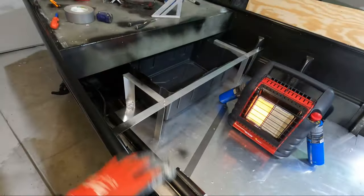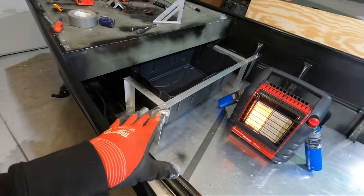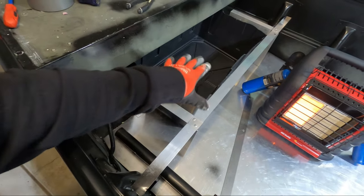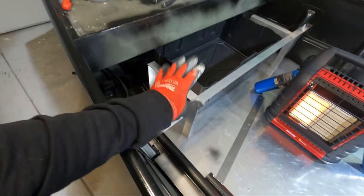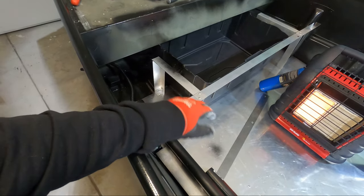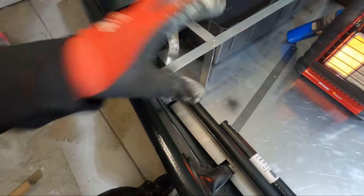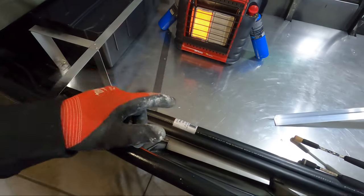In the last couple videos — I'll have these linked at the top of the screen and in the description if you want to catch up — I worked on the framing for the front bench seat as well as the storage compartment. This is all going to be a self-contained storage unit with a bench seat that lifts up. I'm still not sure how I'm going to do the access hatch, but before we get started on that I wanted to start working on the rod locker. In preparation for this video I hit up a Menards on my way home the other day, and I'll show you a clip of what I found.